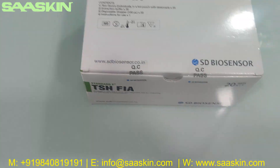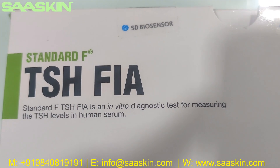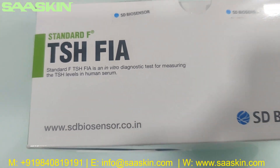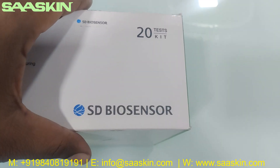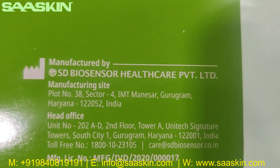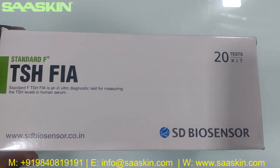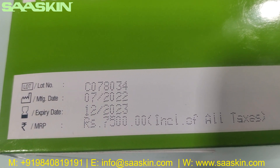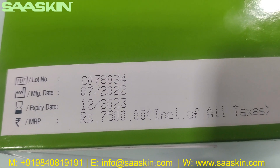You also get one IFU brochure. Let me go around this box for you. STANDARD-F TSH FIAT is an in vitro diagnostic test for measuring TSH levels in human serum, using a fluorescent immunology method. This 20 test kit pack is manufactured in India. On the sides of the box you can see the lot numbers, manufacturing date, and expiry date — on standard it has roughly 18 months of expiry.